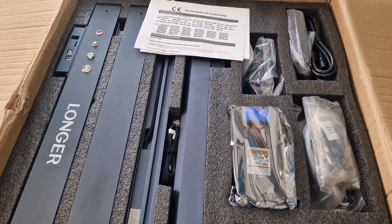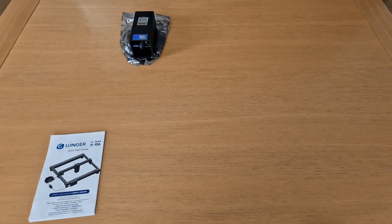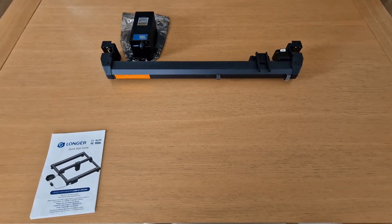As usual, everything looks well divided and packaged inside. You can find everything that's necessary, from tools, parts and components.